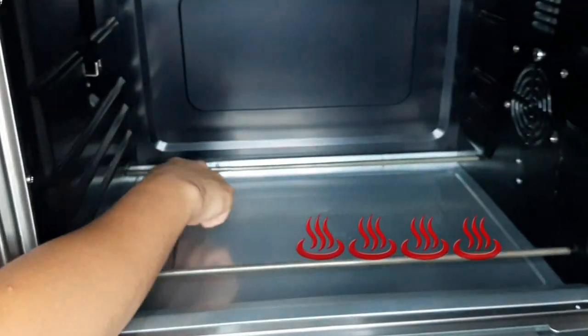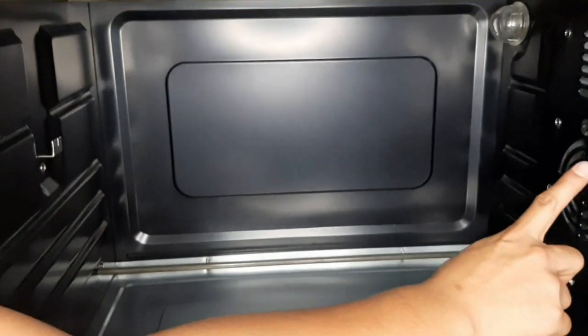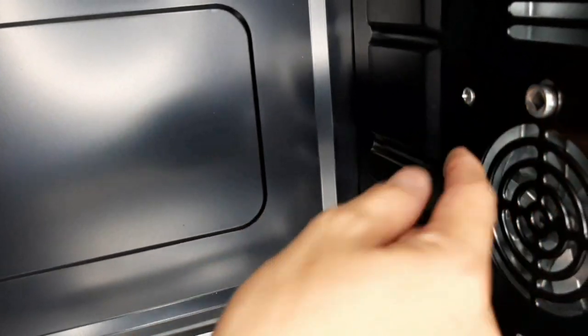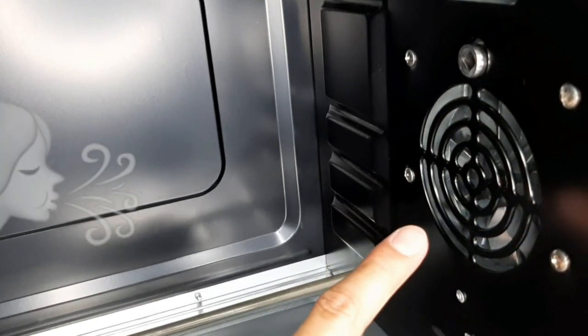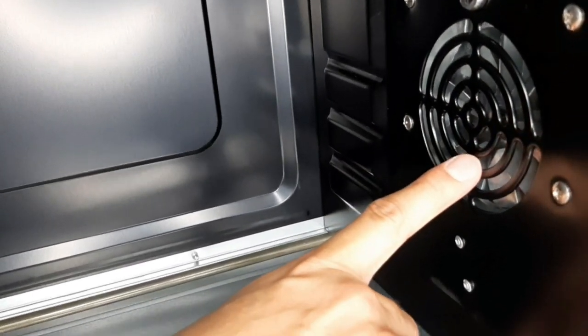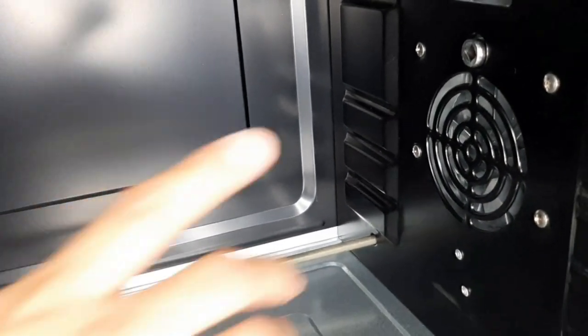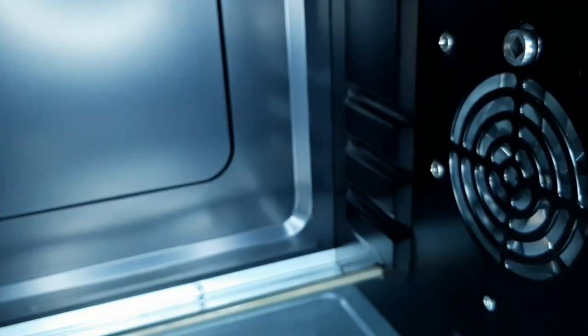Ito yung kanyang bottom heating function. Ito yung kanyang upper heating function. And then, rotisserie — umiikot yan. And then, ito yung convectional — yan yung fan. Mapansin natin, kamukha siya nung parang sa turbo-cooker. Kung may turbo-cooker kayo, ito rin yun. Ang kinaganda dito kasi, guys, 3-in-1 na siya — oven, may convection, tapos may rotisserie ka pa.